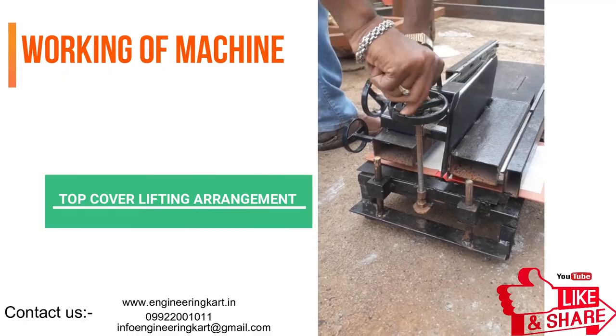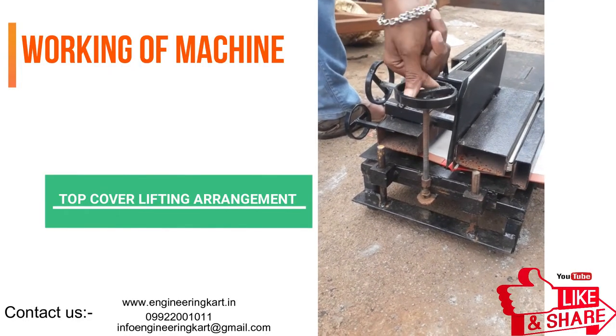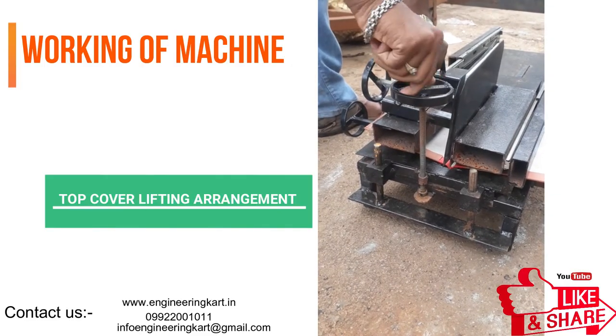The screw lift mechanism helps to handle the book top cover very easily. The video is showing the pressing of the top cover onto the paper bunch.